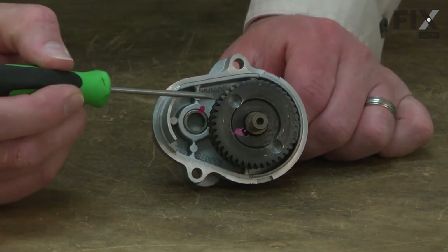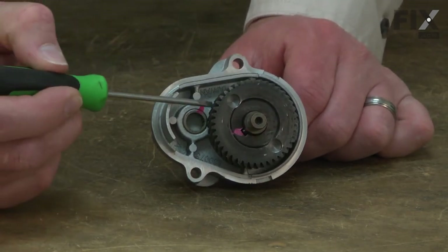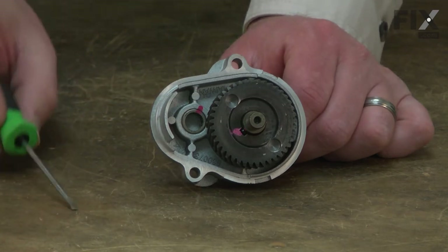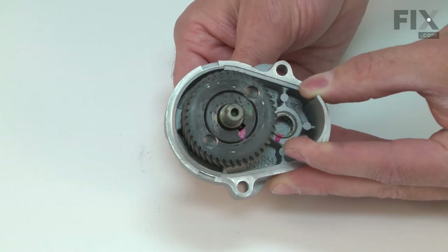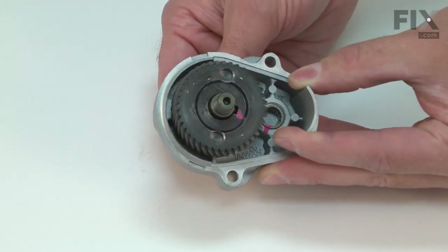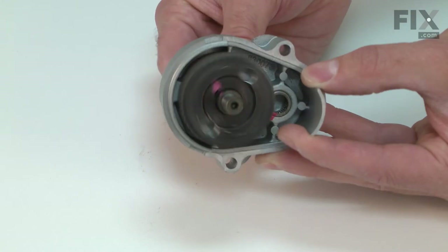After many years of use, the teeth on the gears can wear and fail. This will often cause a loud grinding noise, cause the blade to not spin even though the motor is, or the blade will spin but stop as soon as the blade contacts the workpiece.